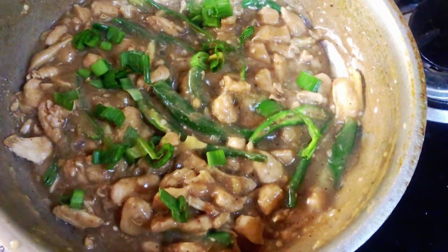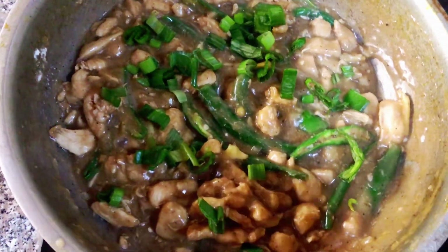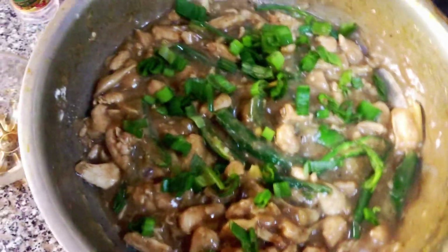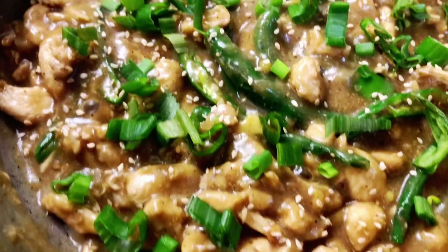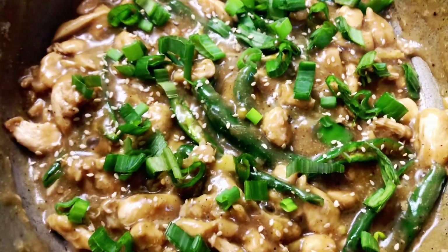It looks like a black pepper chicken. The first attempt is perfect. We will garnish it with sesame seeds as well. This is the final look of our chicken chili dry. It looks very nice.